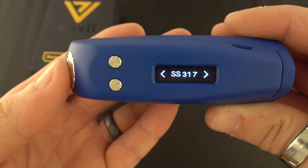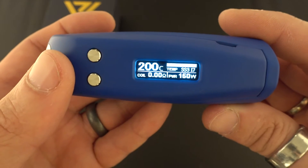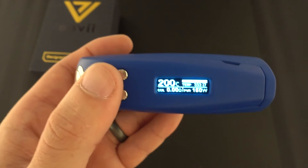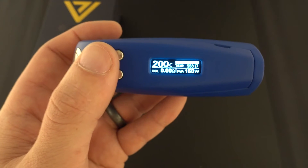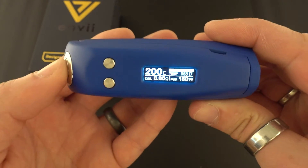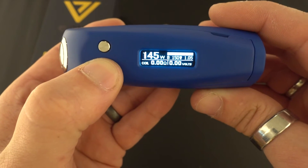Under temp control you have your wire options: SS 304, 316, or 317 depending on what wire you're using. The first thing you want to do any time you enter temp mode is set your resistance. Right now I don't have a coil on there so it's reading zero ohms, but make sure your atomizer is at room temperature — not super hot or freezing cold. To get out of temp mode, three clicks.